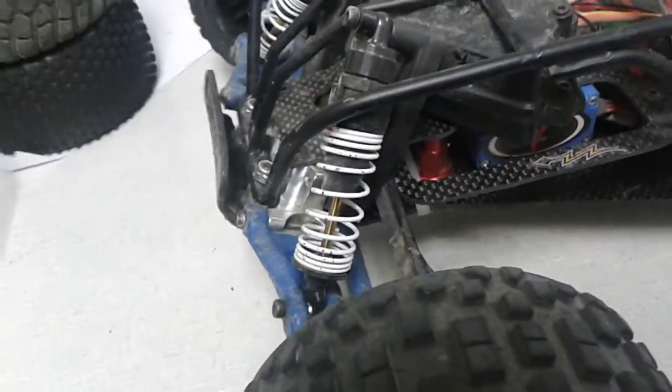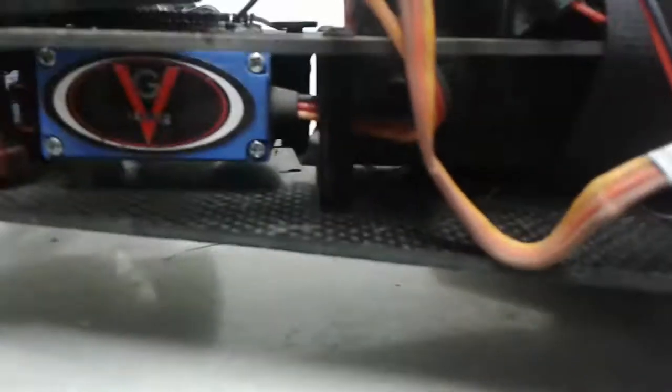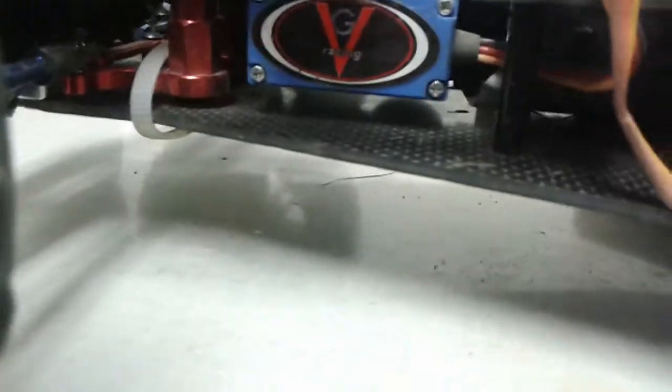I also have RPM bearing carriers in the front and rear. In the front I have Traxxas aluminum caster blocks. I have the normal big bore shocks from Traxxas, and a VG Racing roll cage.